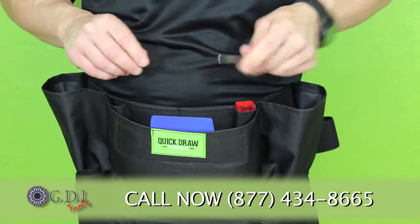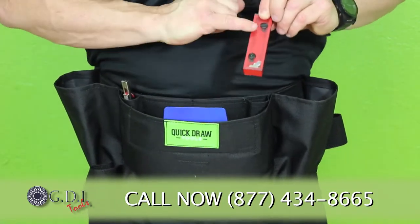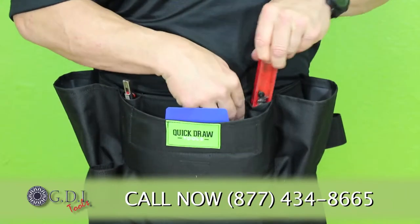So when I need to snap off a blade, it's that simple. The blades then go down into this canister, down to the magnet. They're held in there so that I can change them later.